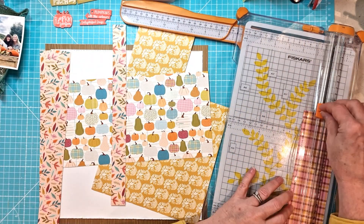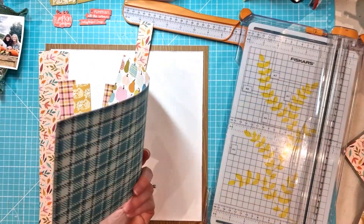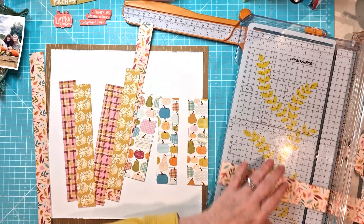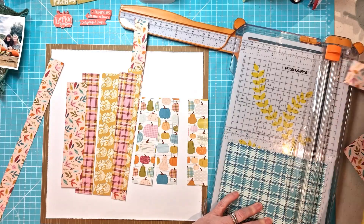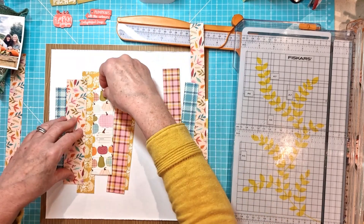I've got smaller bits of paper now left, so this is actually quite a good way of using up small pieces of paper that you haven't got lots left of, because I really love the effect that it gives. So just lots of different lengths and widths, and then I'm going to add some dimension to them because I couldn't possibly leave them all completely flat.